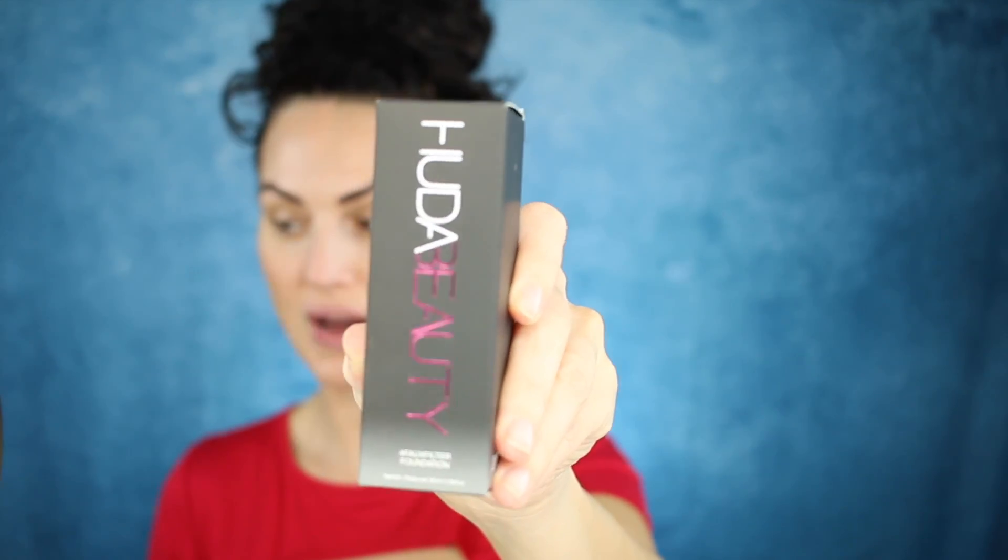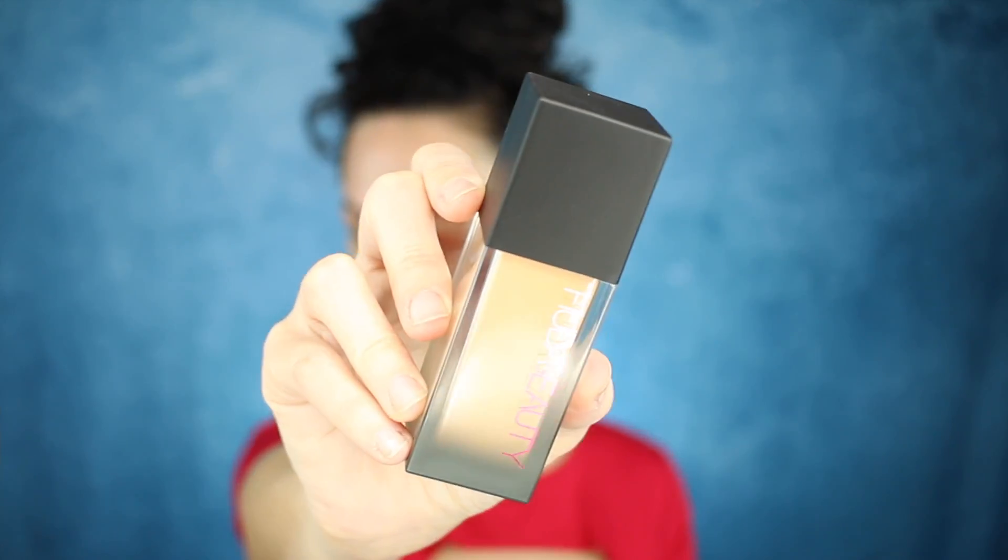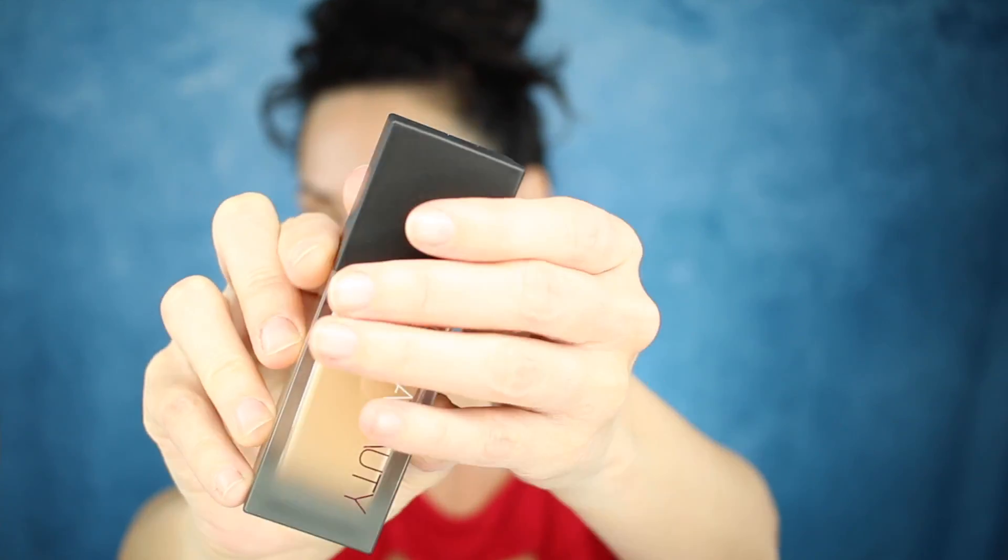Before we get started, if you're looking at my brows thinking what the heck is wrong with her eyebrows — I just had my eyebrows retouched with microblading two days ago. They're super dark right now; it's always dark for the first week and they will lighten up quite a bit. Just try to ignore that if you can. Now, let's talk about this little baby right here. I love the packaging — the box is super cute with the little ombre coloring. I got the shade Toasted Coconut, which is 240N. The packaging is super simple and sleek, and of course it has a pump.